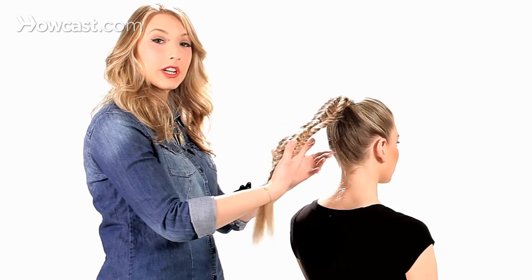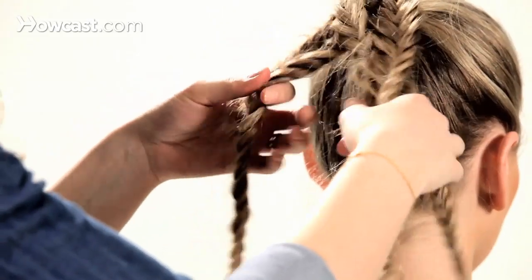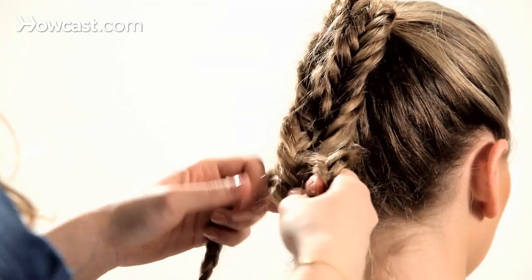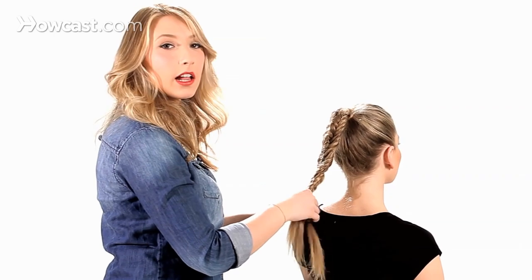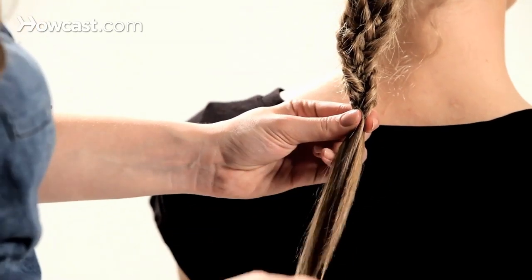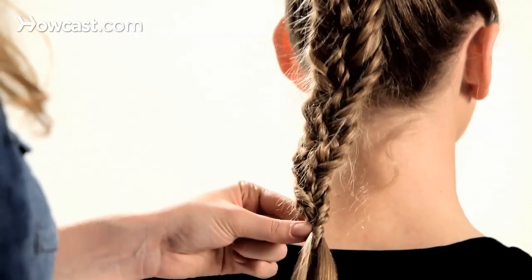Now you'll take the three subsections and do a regular three-strand braid. This look is a really nice alternative to your regular ponytail or high braid. I'm going to finish off a couple of inches from the bottom and tie it off with a clear elastic.